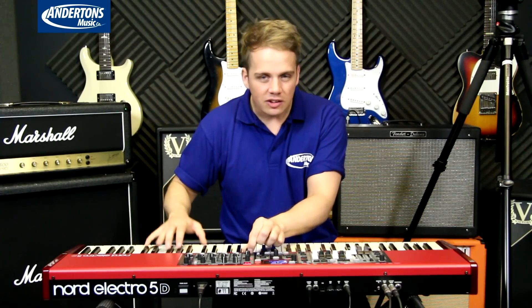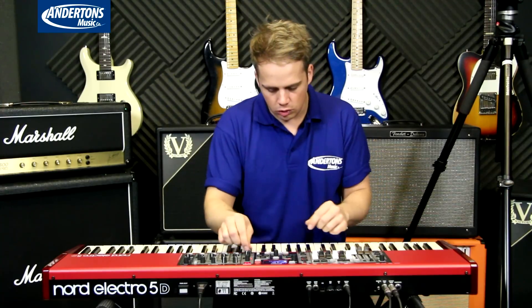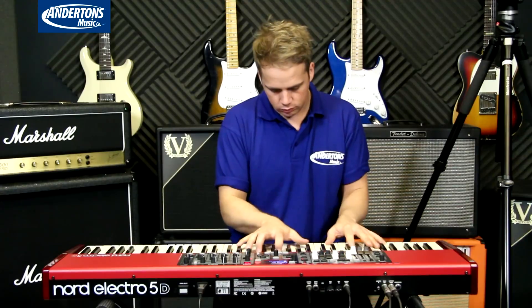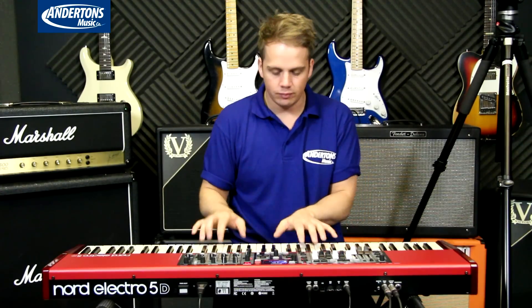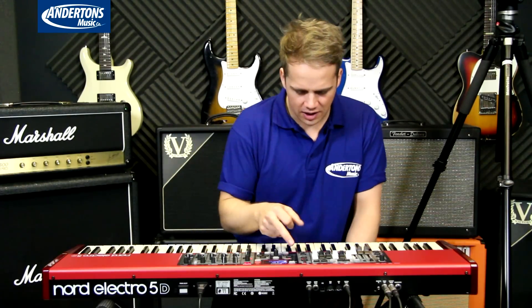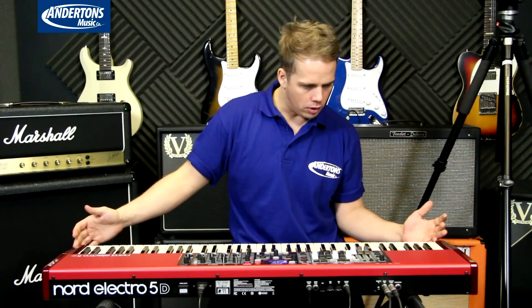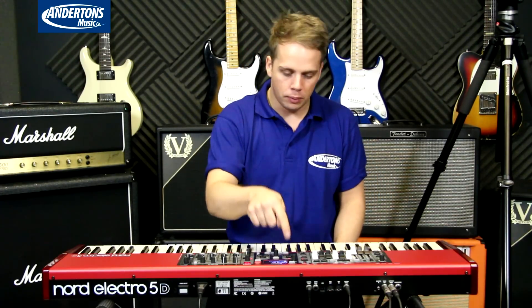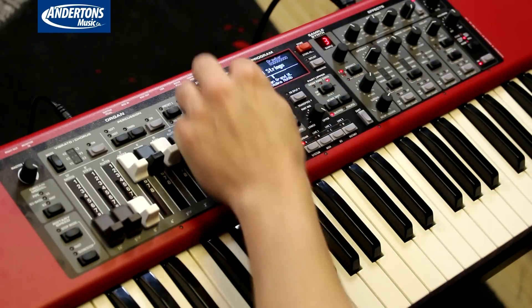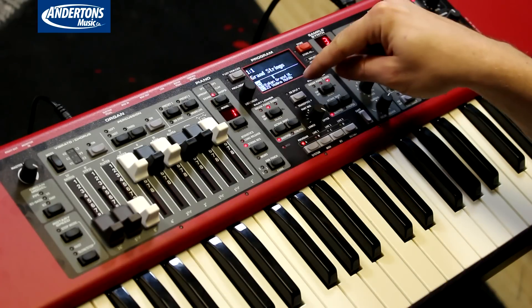We've got string resonance on the piano. I've also got string resonance and long release. It really does make more than an audible change — I just feel you've got a little bit more expression going on the piano. Let me just have a little fiddle there.